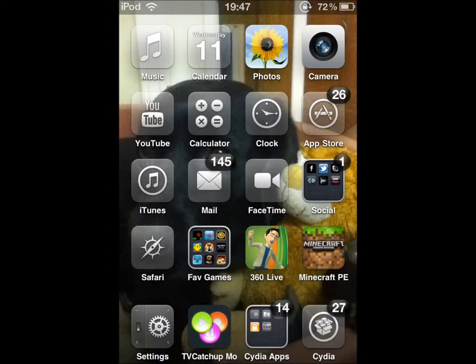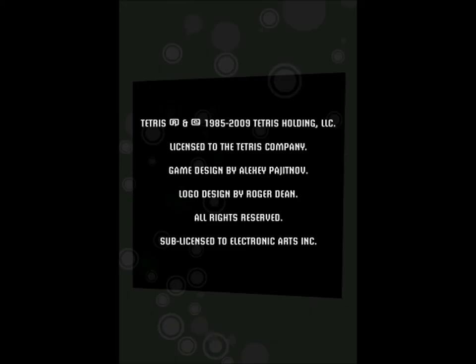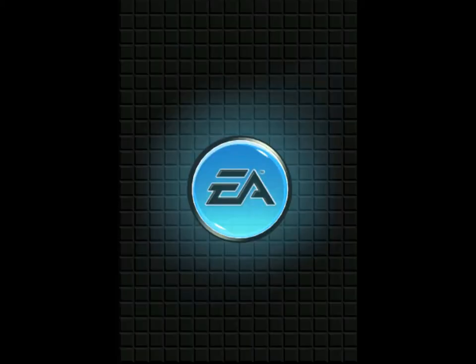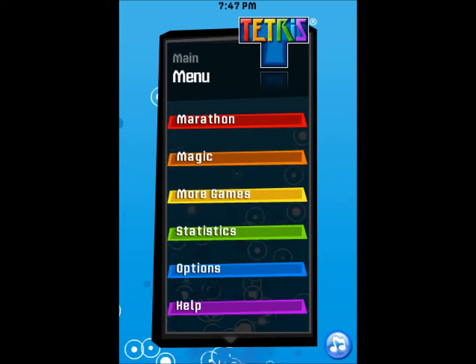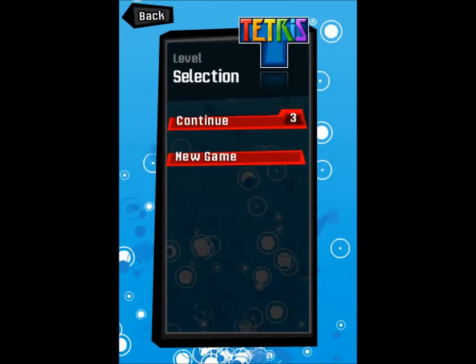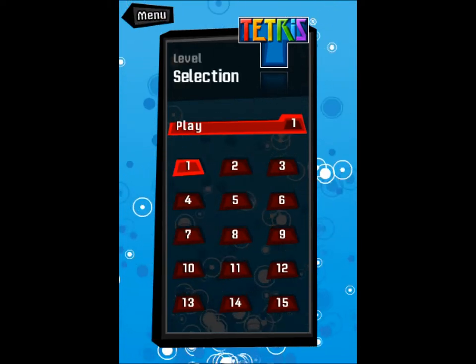Today I am trying out an app which allows me to record my iPod. I am going to play a little game of Tetris and basically just see how I get on, and whether you guys want me to do this in the future for other videos, and if you think I should suggest games which you would like me to play. Obviously the commentary is not going to be very good on this video because I am just testing it out.